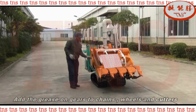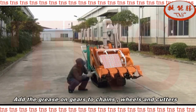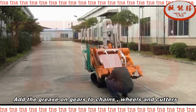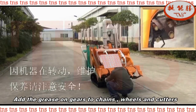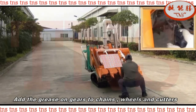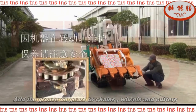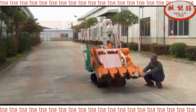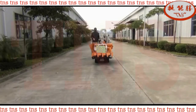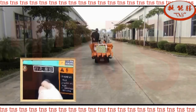For smooth use, use machine oil in different parts as shown in the side window.